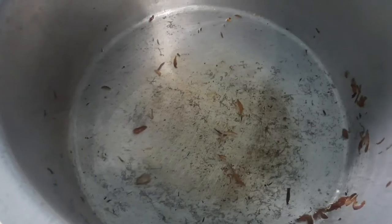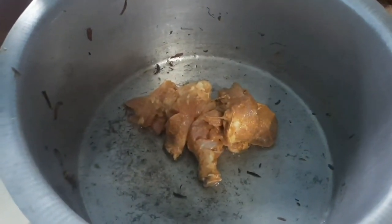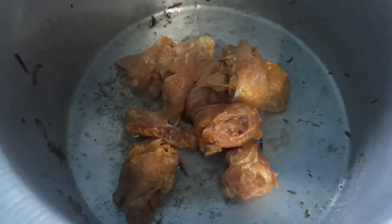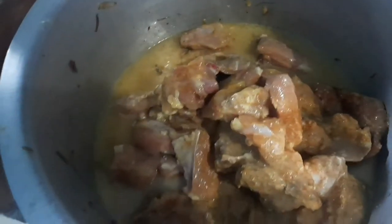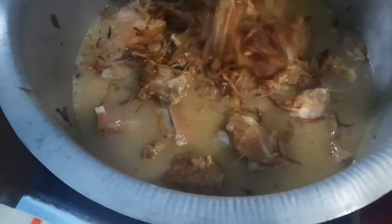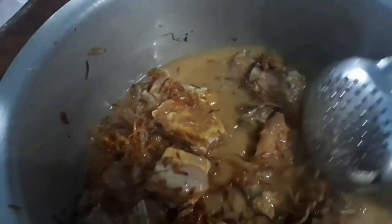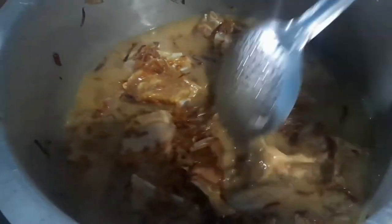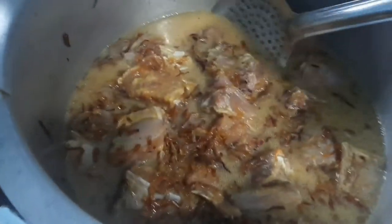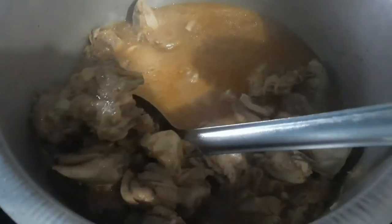You can see our onion has become golden brown; we'll take out the fried onions. In the same pan, we'll put the marinated chicken into the vessel, add some water, add the fried onions, and boil everything together. I'll leave it on full flame and cook the chicken until it's fully boiled and cooked properly.